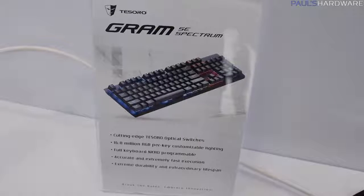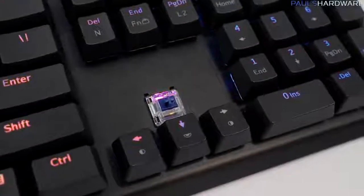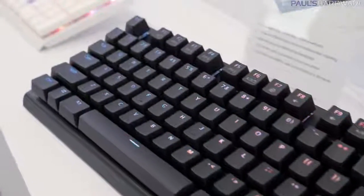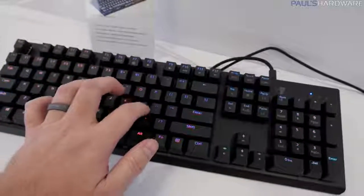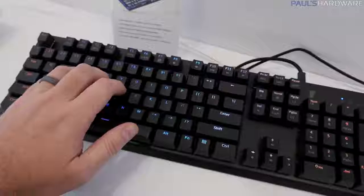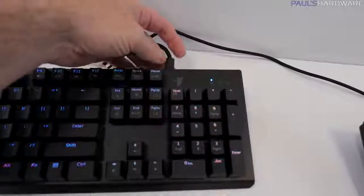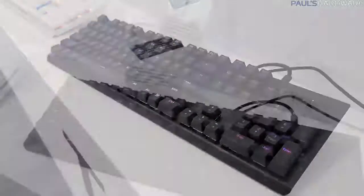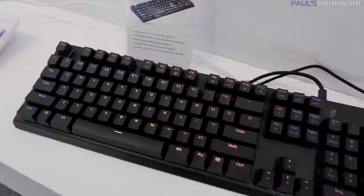Here is the new keyboard Tesoro is currently developing — the Gram SE Spectrum Special Edition. This one has unique new optical switches that use infrared to detect each keystroke. It still offers 16.8 million RGB per-key customizable backlighting and key rollover. They've been working on the feel of these switches to get them perfect, and they feel really nice to type on. Both the Gram Spectrum and Gram SE Spectrum have detachable mini USB cables. The Gram SE Spectrum is expected to launch around July at a price of $119 — a pretty nice deal for an RGB backlit mechanical keyboard.